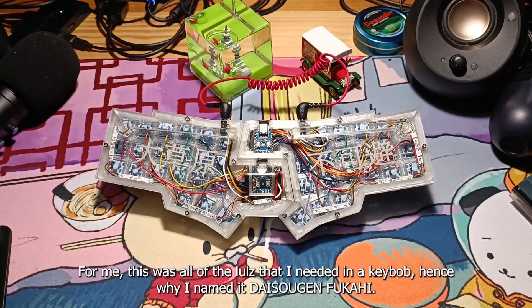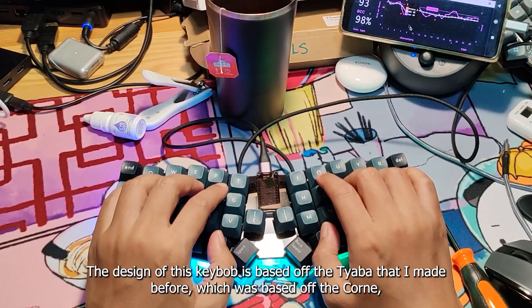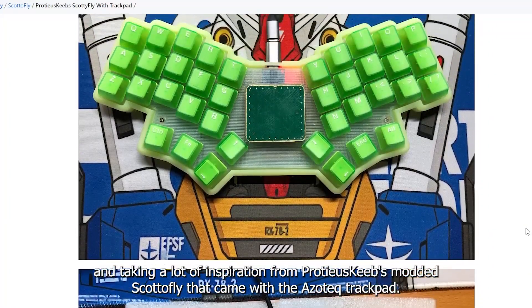For me, this was all the lols that I needed in a keeb, hence why I named it Daisougen Fukahi. The design of this keeb is based off the chaba that I made before, which was based off the Kornet, taking a lot of inspiration from Proteus Keeb's modded Scottyfly that came with the Azotek trackpad.